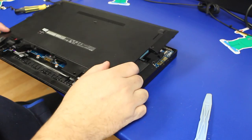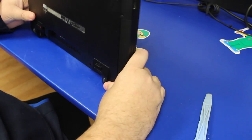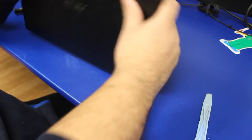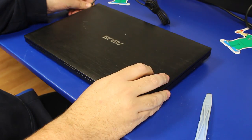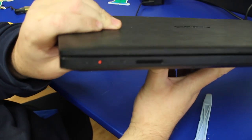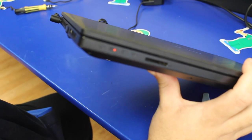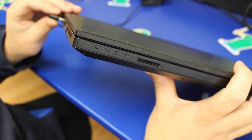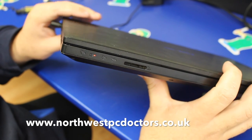Then put the bottom back on and the battery back in. With the charger plugged in, we've got a charging light on the front of the machine again. Unplug it — light goes out. Plug it in — light comes back on. And that's the jack port replaced. Thanks for watching.